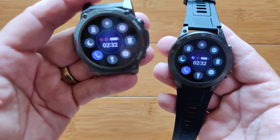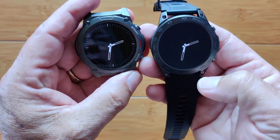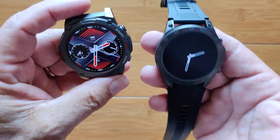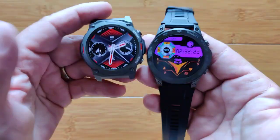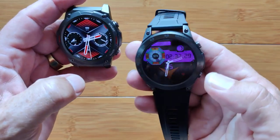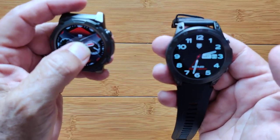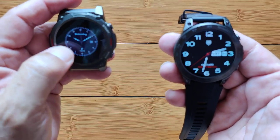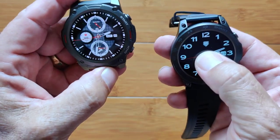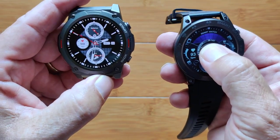The only difference between the two are the analog hands on the display — the digital always-on displays are identical between them. They both have always-on or twist-your-wrist to light them up. A few of the watch faces are different. This is a custom one I put in, and this is a stock one. You have two stock faces on this watch, and then a third one on both of them.